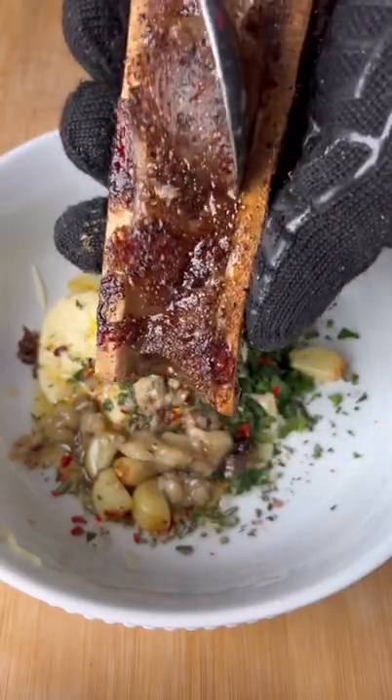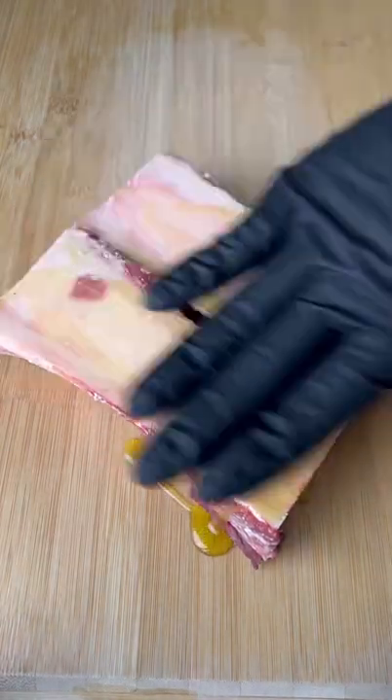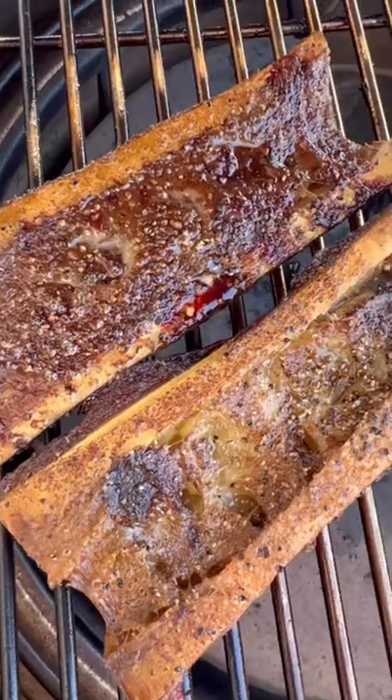This bone marrow compound butter just changed your steak game forever. Start by seasoning your bones with a salt, pepper, and garlic blend. Throw in some hickory wood and cook them at 375 for one hour.